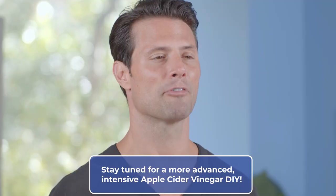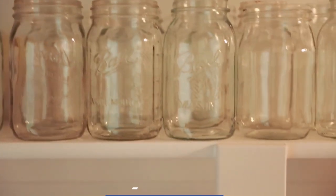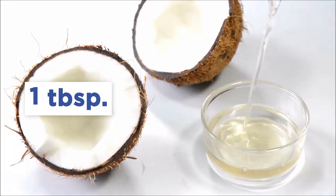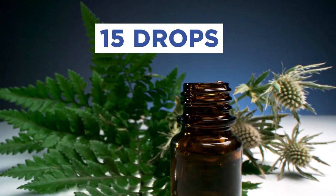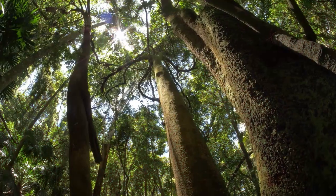I also have a more intensive scrub recipe for those feeling like their scalp could use a little extra love. Simply grab a jar and mix together a quarter cup Himalayan ground sea salt, one tablespoon apple cider vinegar, one tablespoon coconut oil, one teaspoon of honey, and 15 drops of the essential oil of your choice. I suggest eucalyptus for a perfect stress reliever.